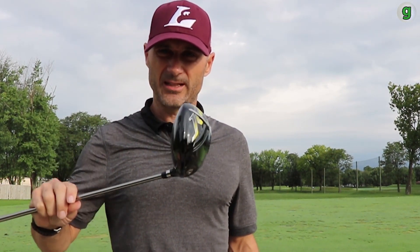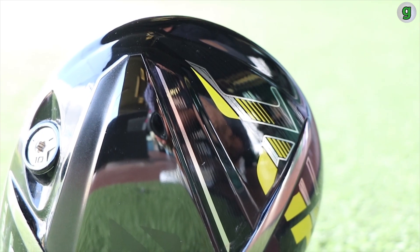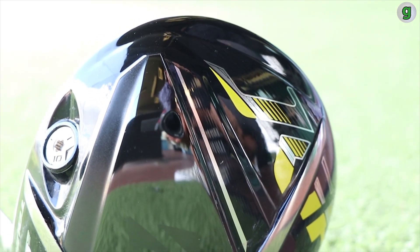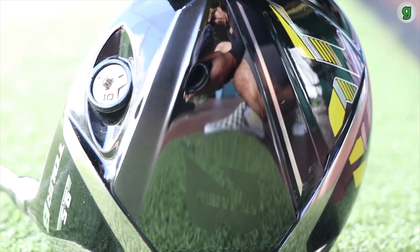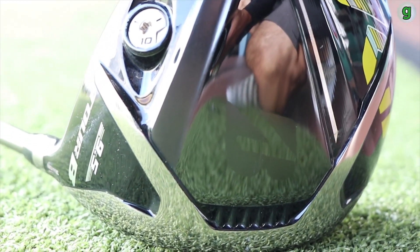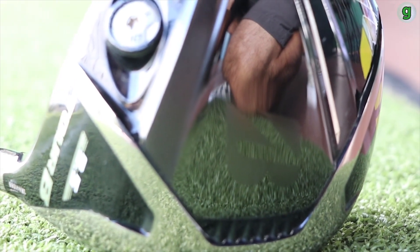Driver, fairway wood, hybrids — real sleek, real nice. They look like they might be black, but actually in the sun, when the light hits them the right way, they've got kind of a midnight blue color to them. The driver specifically has got some weights built into it internally and externally as well, so you can adjust it.